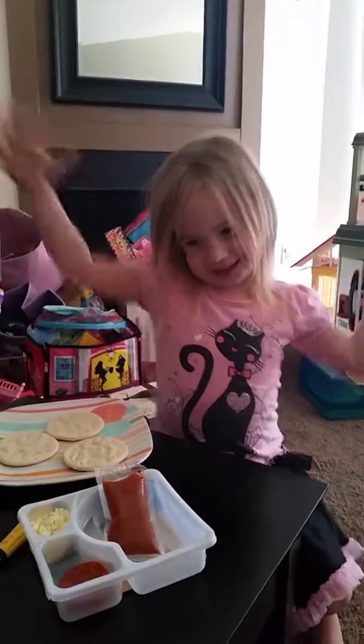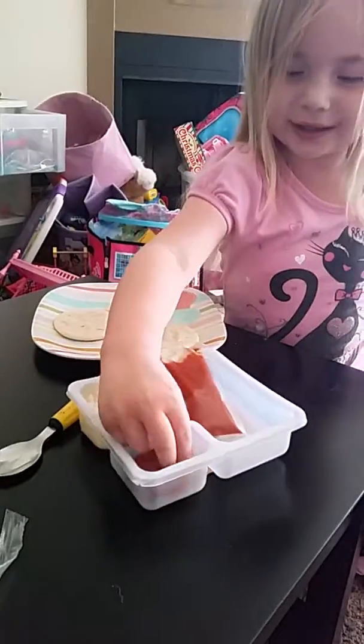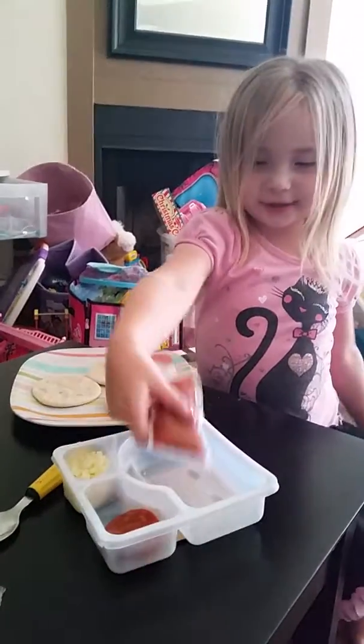Hi! Welcome to Pizza Day. Today we're going to do pepperoni pizza and break it down for you.